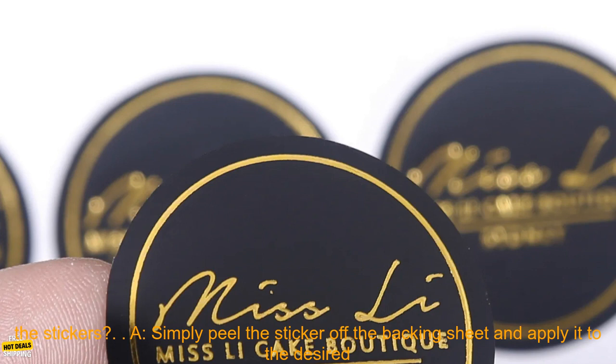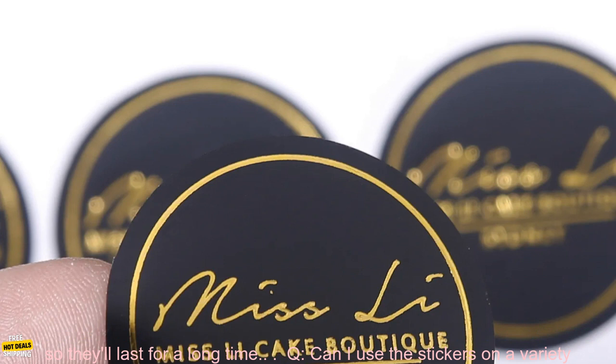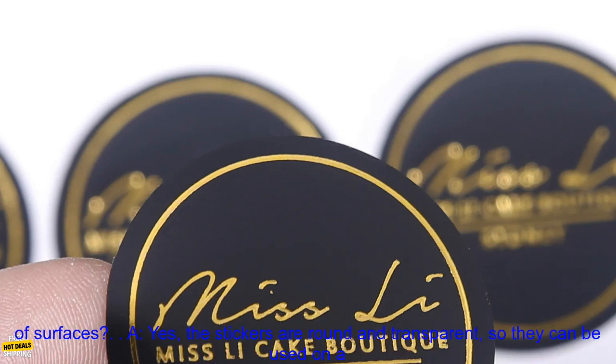Here are some frequently asked questions about these stickers. Q: How do I apply the stickers? A: Simply peel the sticker off the backing sheet and apply it to the desired surface. Q: How long will the stickers last? A: The stickers are waterproof and scratch resistant, so they'll last for a long time.